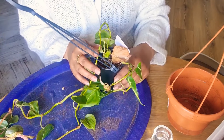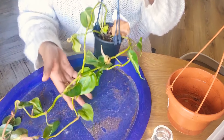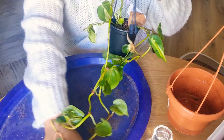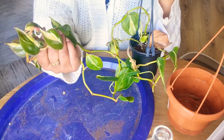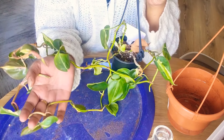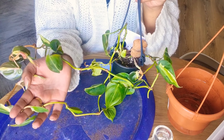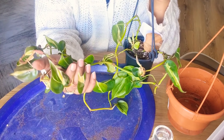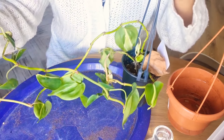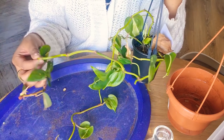Hey guys, welcome back! Do you recognize this? Probably not, because there are a lot of heart-shaped philodendrons, and the ones that do recognize it probably know that this is a Philodendron Hederaceum Rio Cream Splash — one of the more rare heart-shaped plants. Here it is, dangling along. I'm gonna repot it, propagate it, and all the good stuff.